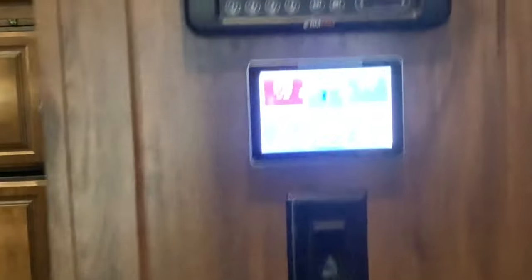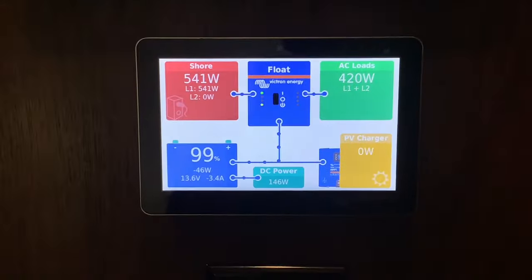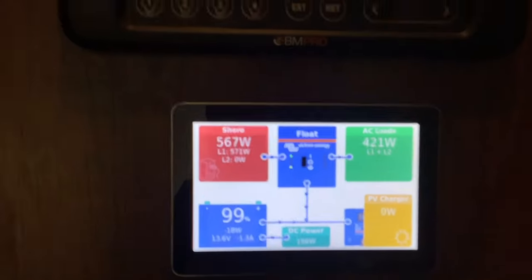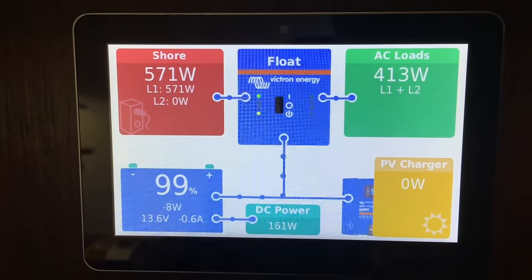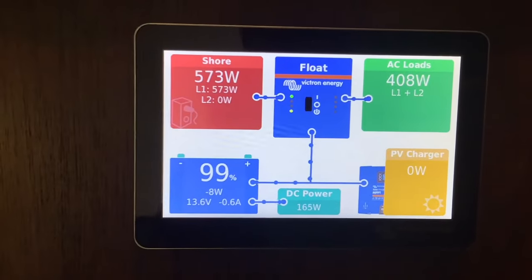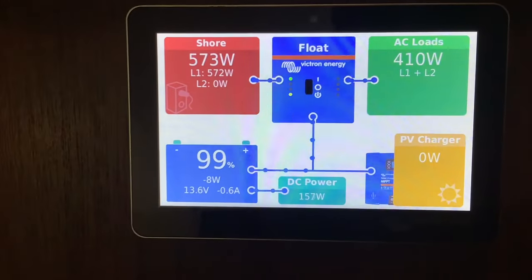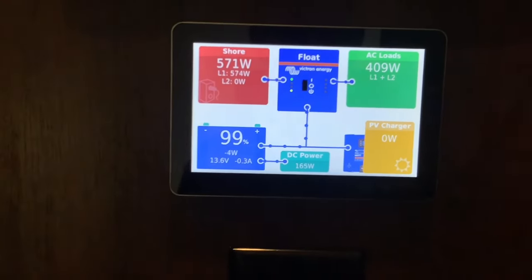Moving to the inside, this is where we installed the Touch 50 touchscreen monitor. This tells you everything going on with your system. You can see we're plugged into shore power, our inverter is charging in float mode so it's totally full, we have our fridge on which shows as AC loads, some lights on as DC loads, and no solar coming in since we're inside. You can also see our battery information here.